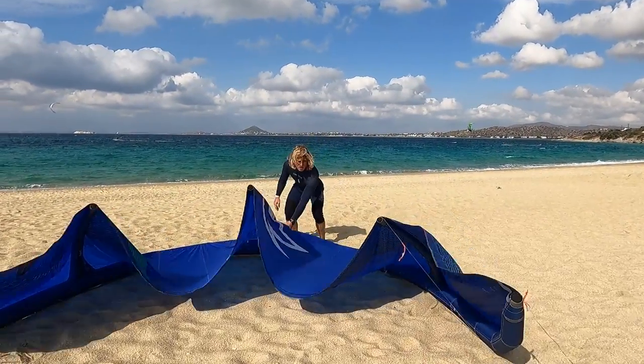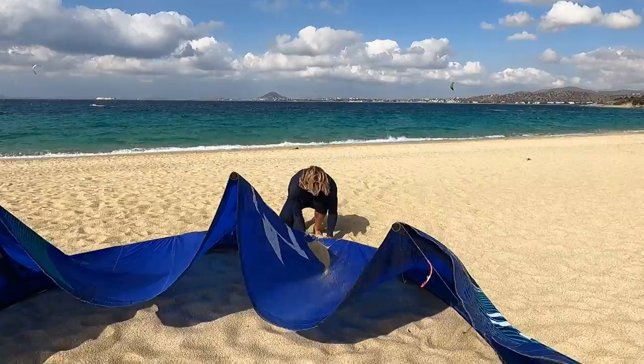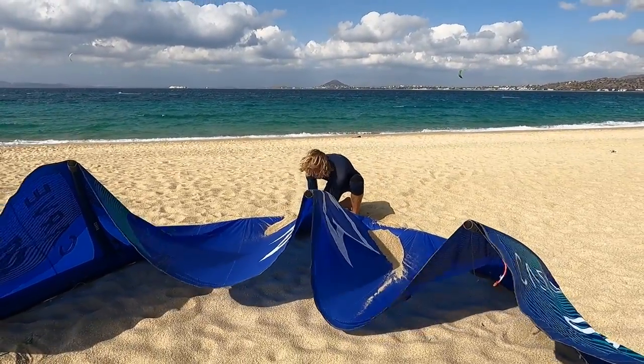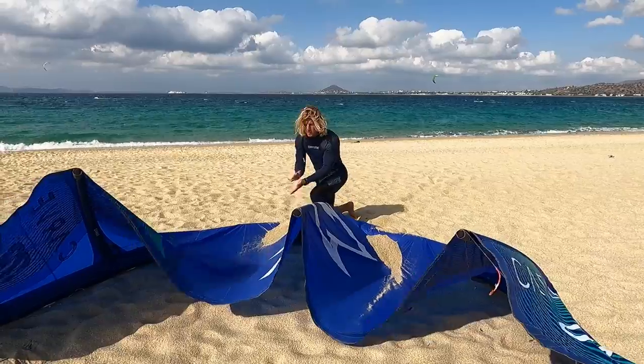It is always important to secure your kite while it is in beach position. On a sandy spot you can use some sand to secure your kite, which unfortunately is not the best for your canopy.